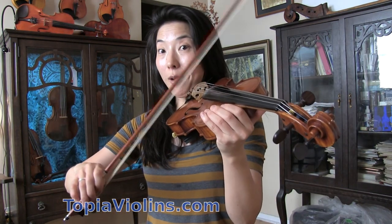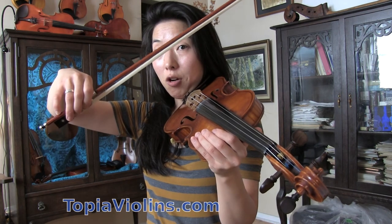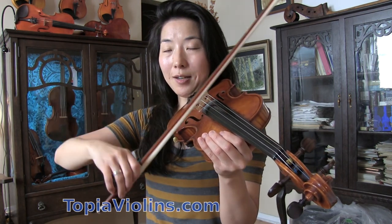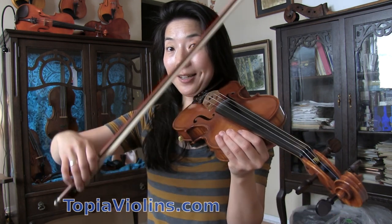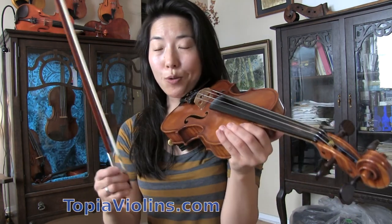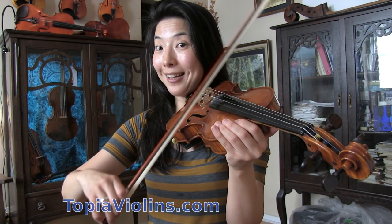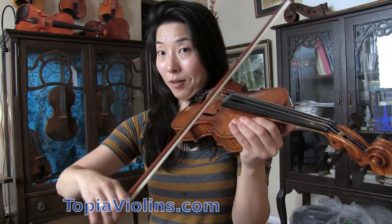Let's summarize. When it comes to spiccato, make sure you find where the bouncing spot of the bow is. Then make sure you take two inches off — start two inches away from the string and finish two inches away, whether it's slow or fast. Number three: make sure you use short bows, not too long. Just make sure there's one spot that bounces, just like a bouncing ball. I hope this gives you a little idea. Thank you for watching. Please remember to subscribe and share my videos. Hope to see you again — bye bye!